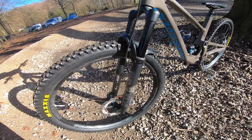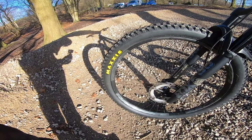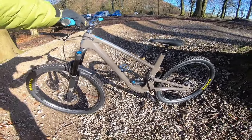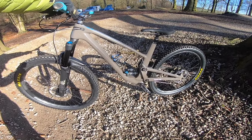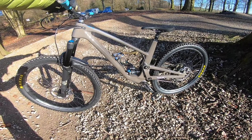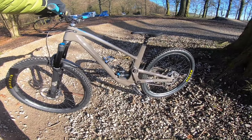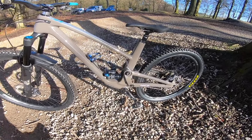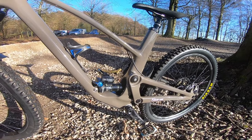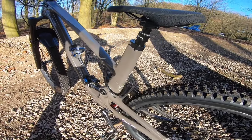There's a Fox 36 fork up front — this is a 150 but you can also run a 140 if you want. Race Face Arc 30 rims on this, so a reasonably lightweight rim. The whole bike comes in at 14.7 kilos, so heavy to mid-weight for 130mm travel, with a 3.1 kilo claimed frame weight. I've seen it built up with a lighter build coming in at about 13.6 kilos.